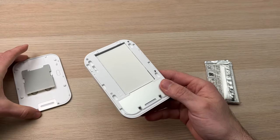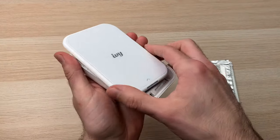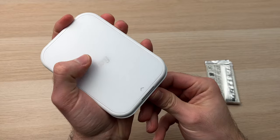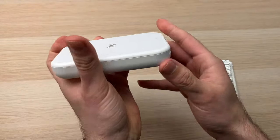Once you're done, you're going to take back this cap. And all you have to do is to align it, and then push it in the opposite direction that we just did, until it closes flush completely.